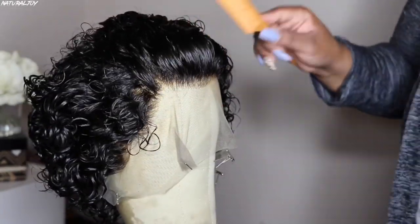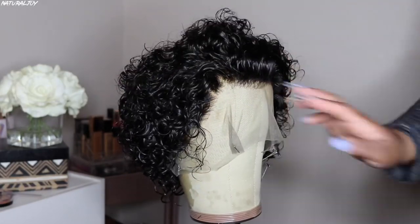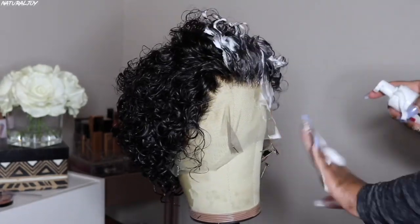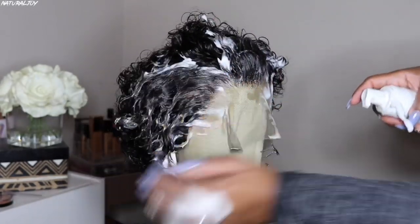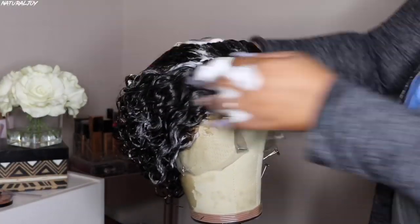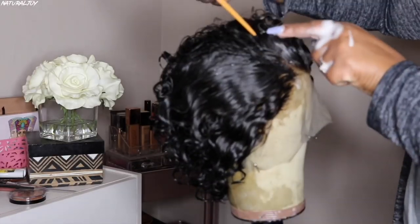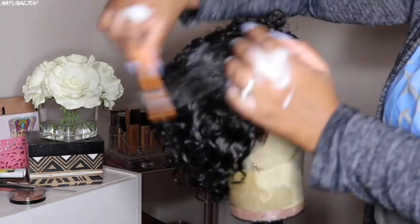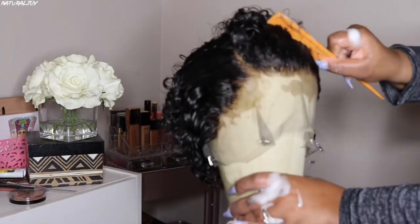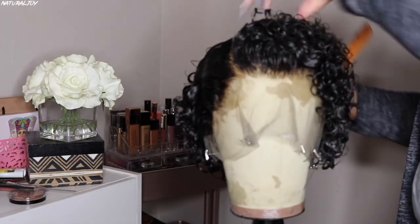So now that I am done plucking it out — and I actually took out a lot of hair — I'm going to be using my She Is Bomb Fuse Foam once again. This will be to mold the front of the hairline and also to mold the curls. I actually went a little bit crazy when using this Fuse Foam, I used a little bit too much, but it's okay. You don't need a lot of this product because it definitely works and will mold and set everything.